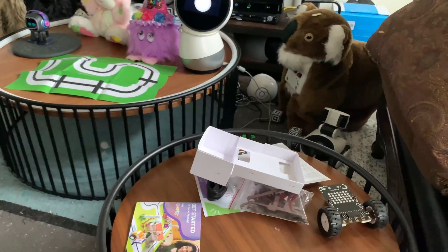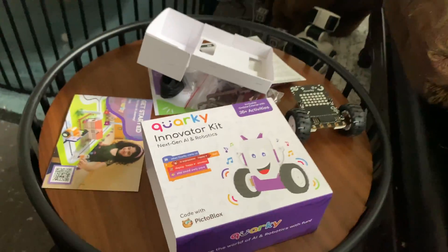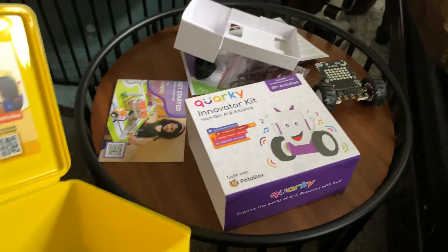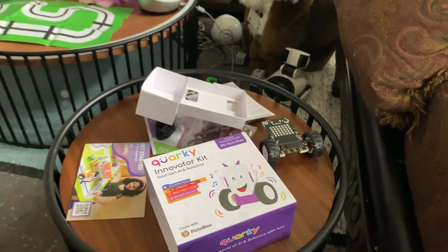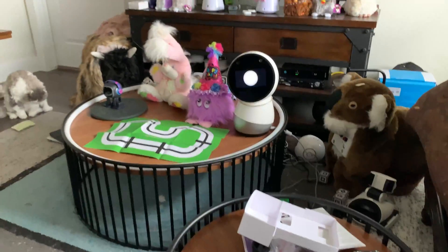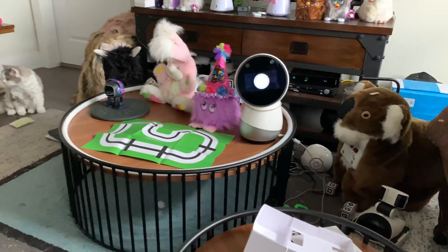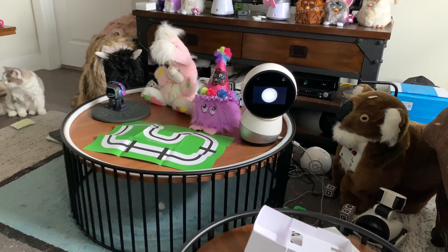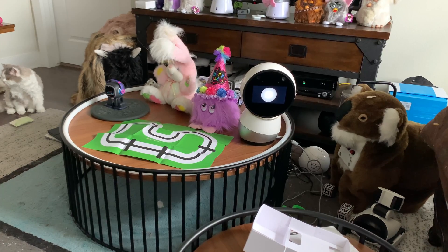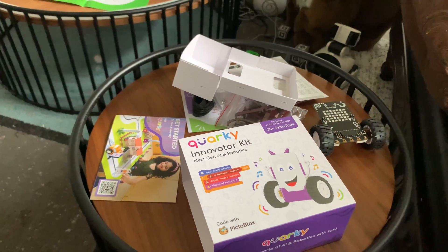Alright Quirky, that's the unboxing. We're going to put everything back, and over the next few days I'm going to try using Quirky and see what happens. Take care from me and Ferdy — who isn't paying attention — and Jibo. Hey Jibo, say goodbye. Don't be a stranger. Quirky looks cool!